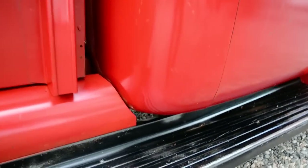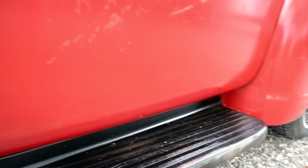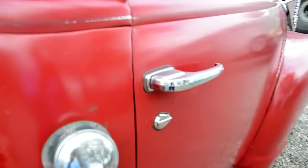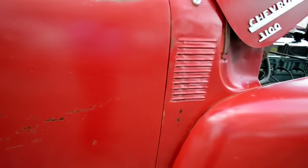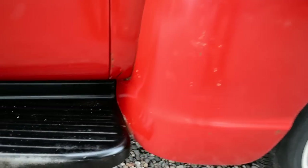The passenger side cab is excellent, as are the doors. Look at the gaps — you can see the doors fit perfectly and the handles work great. The seals are dry, the door seals are all dry, the glass looks good. Fenders are solid.